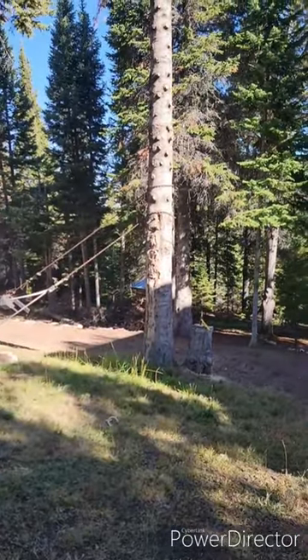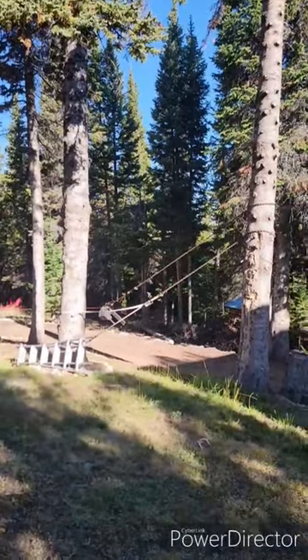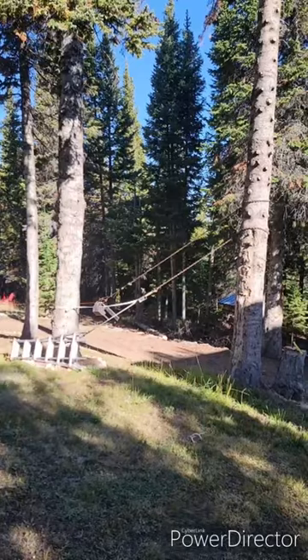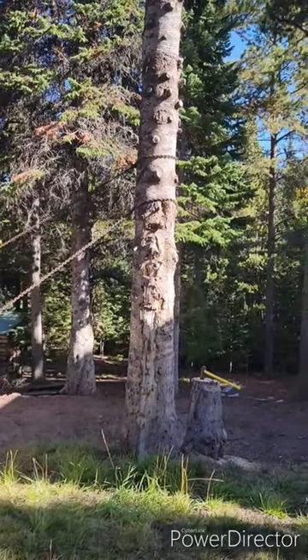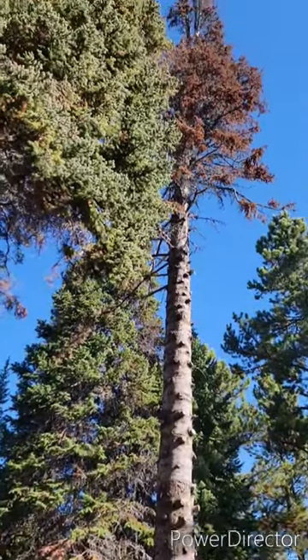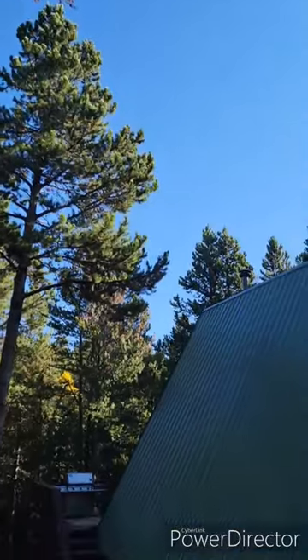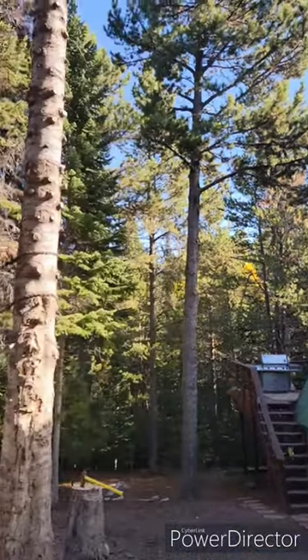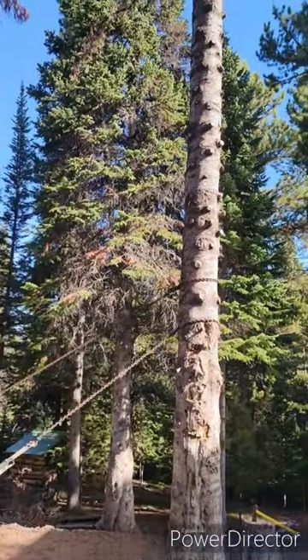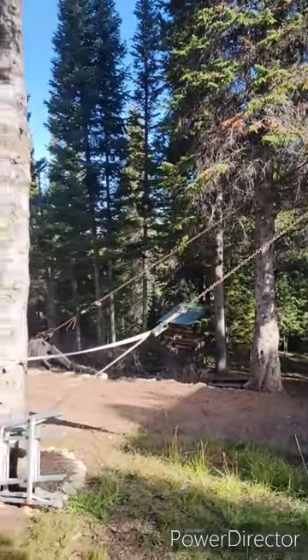I need to make this tree fall in the direction of those chains. The chains are interesting. As you can see, the tree has a slight lean to the east toward our house. The goal is to not make it fall on our house. The goal is to make it fall to the west.